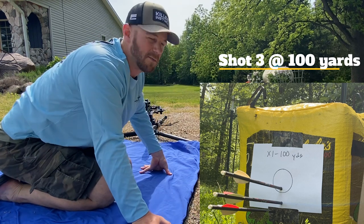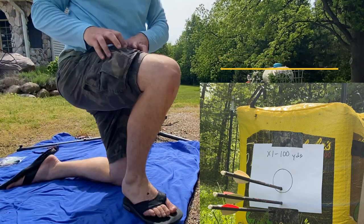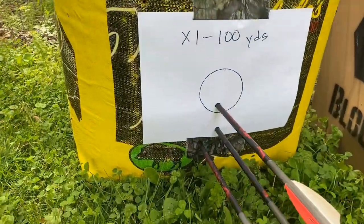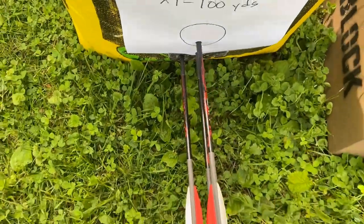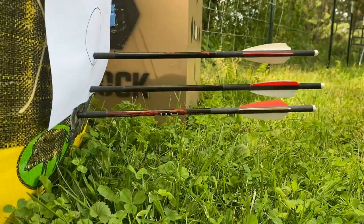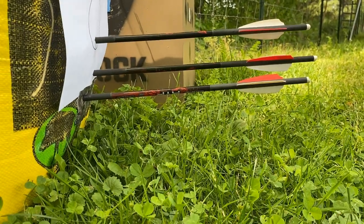I don't exactly know where that one went — it definitely hit the bag but I don't think it's on the paper. Let's go check them out. All right, guys, check them out — 100-yard group out of the SWAT X1 with stock hyperbolts and 100-grain field tips. That is pretty impressive. And one thing to note: look at how lined up those bolts are — up, down, left, right — even with this breeze, these things are lined up nice and parallel.